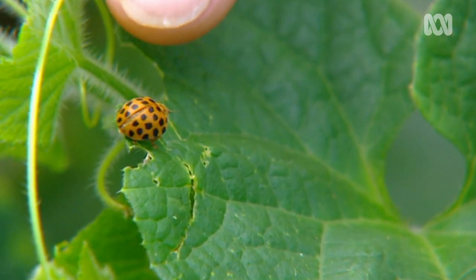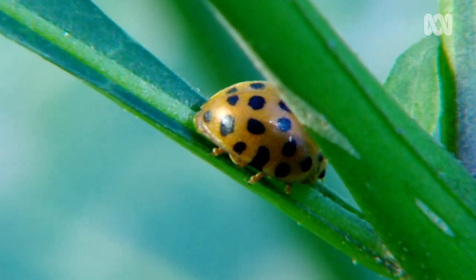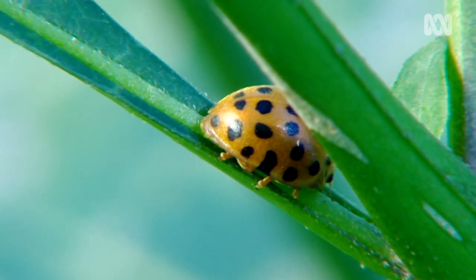There are a couple of villains that will eat the leaves on your plants, and there's heaps of resources online to help identify them. But really, who doesn't love the beetles?